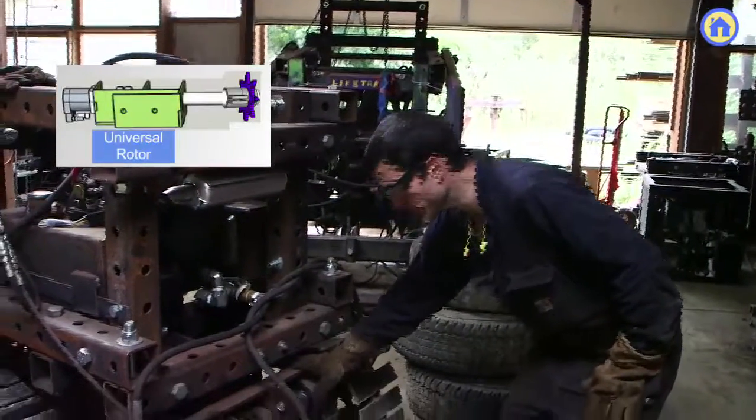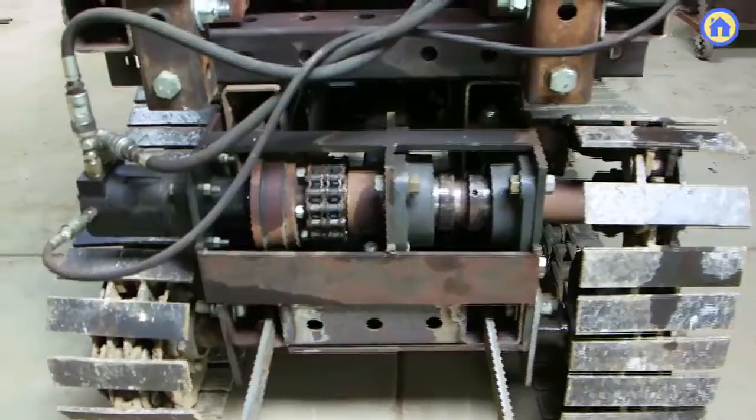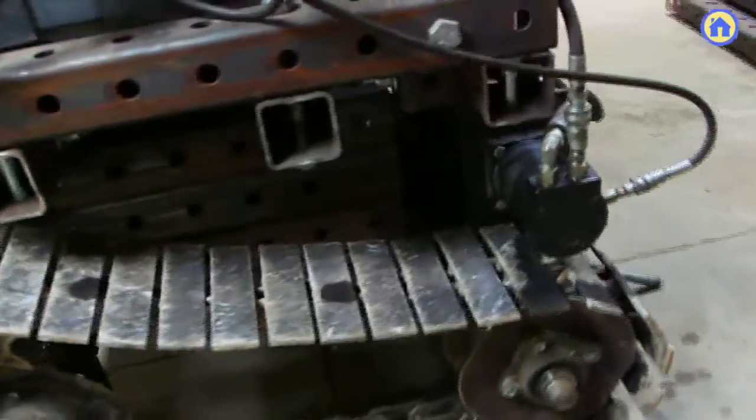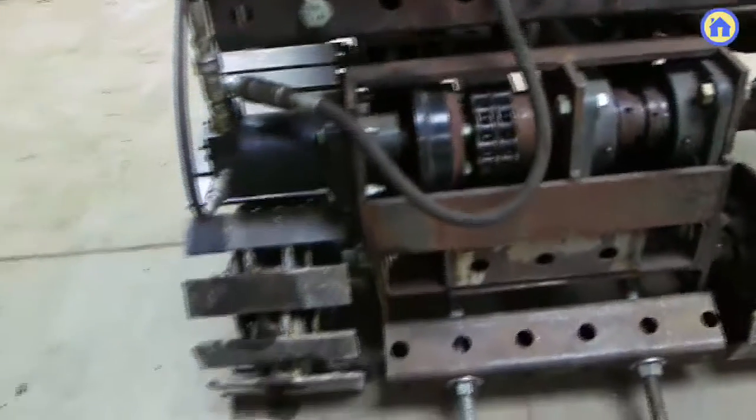The next part here is the universal rotor. This part right here is the same as on an older tractor — Lifetrack 4, 5, and 6. It's modular, so we can take that part, pretty much slip it on the frame, and make it drive this tractor.